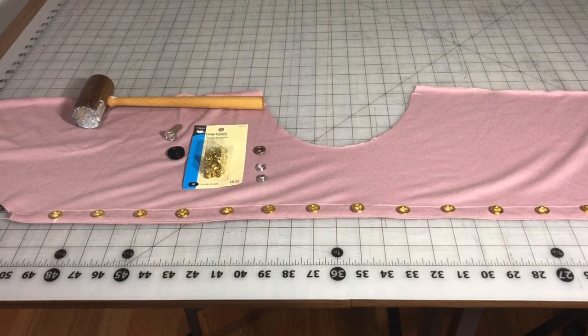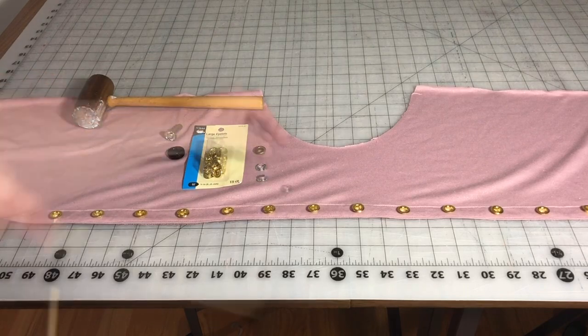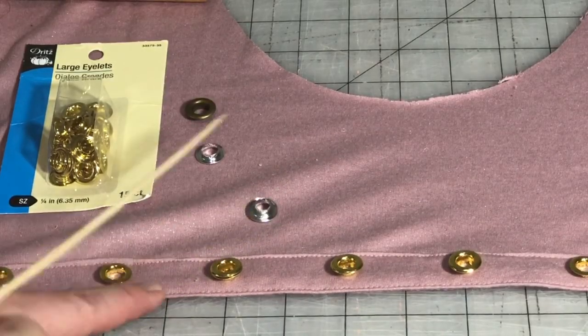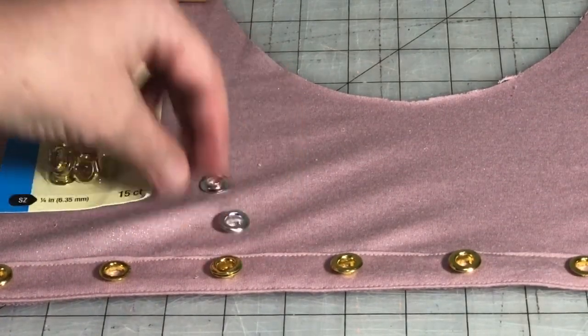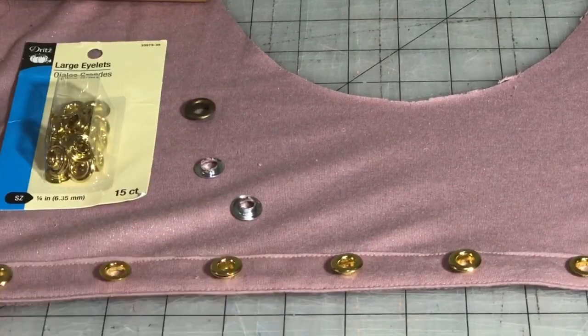Grommets — also called eyelets — come in many different sizes and colors. I am using the quarter inch, which on the Dritz package they call large eyelets. They come in gold tone, silver tone, and even antique brass. They have two parts: a taller one and a more shallow one, and they go together when you put them on — it's a two-piece grommet. I want to show you how to install a grommet if you've never done it before.